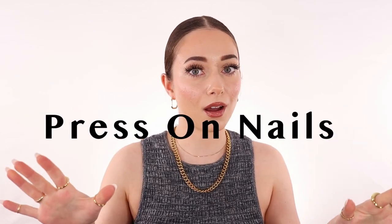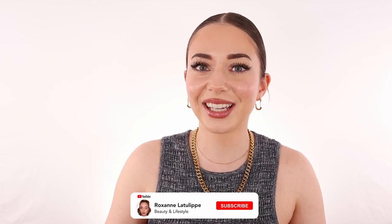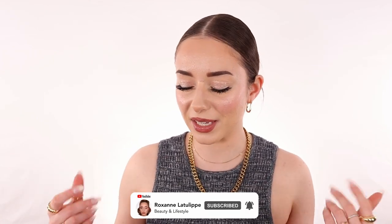Hi guys, welcome back to the channel. Today we're going to talk about nails and press-ons, because I decided to switch from going to the salon to doing it on my own. Honestly, last time I had a pretty horrible experience — she cut me twice and my fingers were bleeding everywhere. So I decided I would rather just do it on my own, which is more hygienic, and I can choose what I want and increase my skills overall.